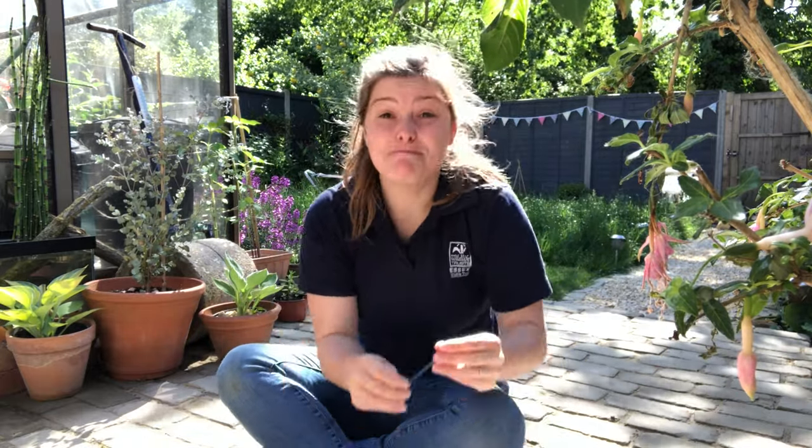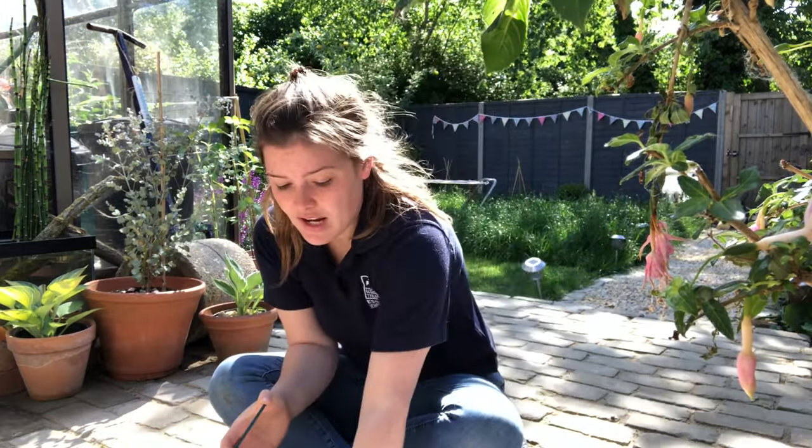Stag beetles can spend three to seven years underground depending on the weather. Fully grown stag beetle larvae can be up to 11 centimeters long when stretched out, which is remarkable when you consider that a male stag beetle adult can be up to seven and a half centimeters long — meaning the larvae is actually bigger than the adult form.